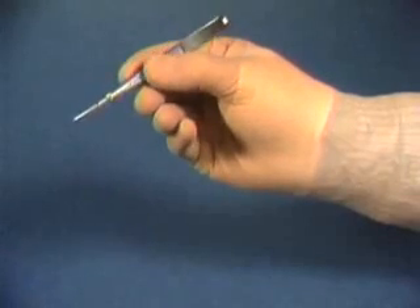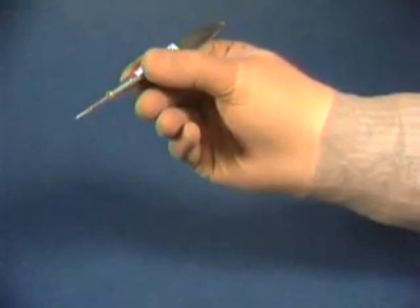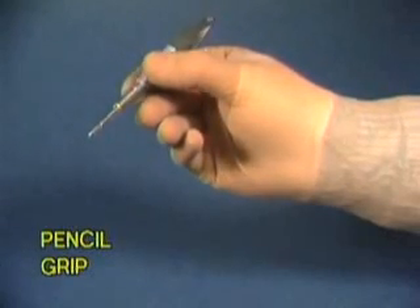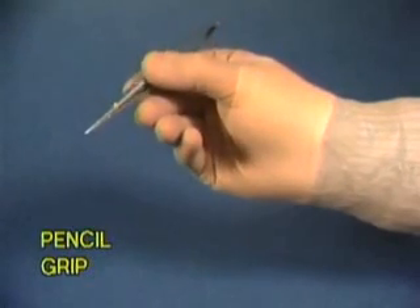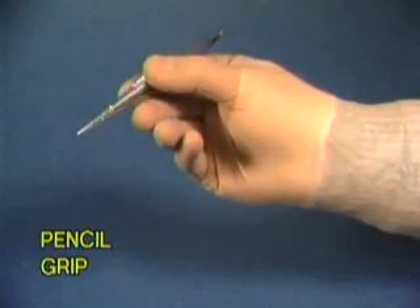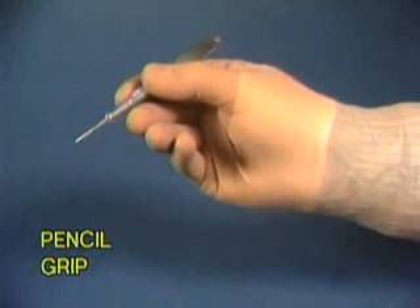The pencil grip is the most delicate and accurate method of suturing. This grip is best used with the Castroviejo needle holders, and the needle can be advanced through the tissues only by rotating the holder between the index finger and thumb.